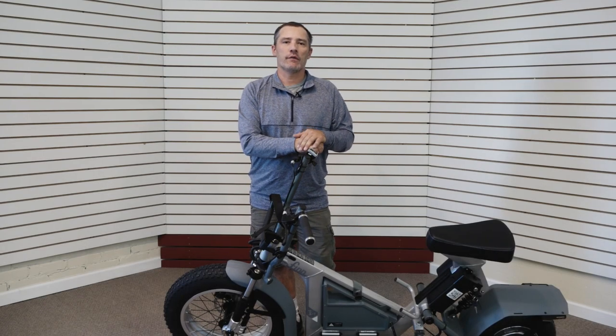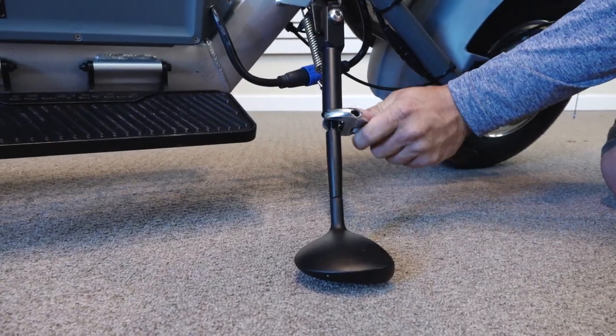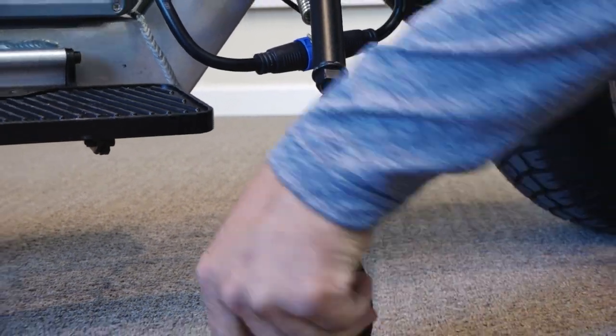Today I'm going to show you how to adjust the kickstand. To adjust the kickstand, start by loosening the crush nut and turning it either out to make your bike sit straighter up, or in to make it lean more.